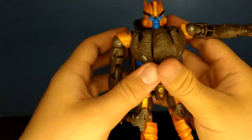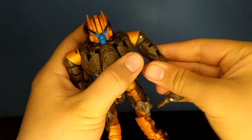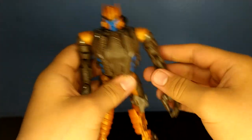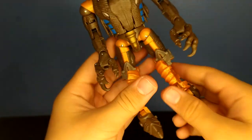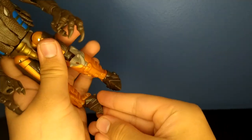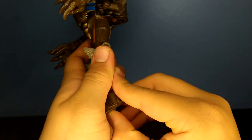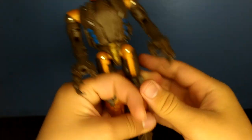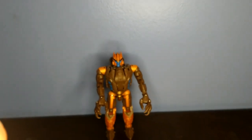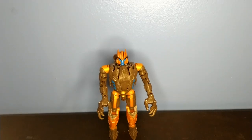Take the arms, hinge them down. Same on the other side. We're not done — take these panels, close them in, straighten out his legs, take the foot, flip them out, take out the heel spur, hinge it out like that. I believe I am done — here we have the Kingdom Voyager Class Dinobot in his pretty good-looking robot mode. It's okay.